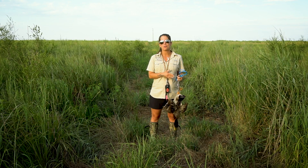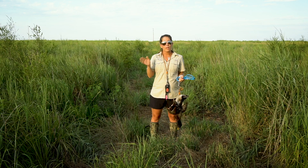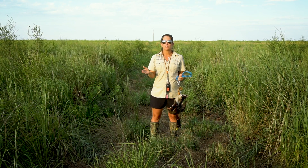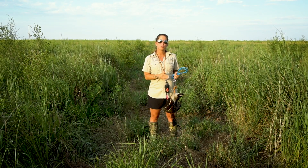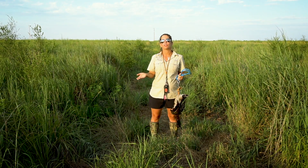There are times that you go hunting, especially pheasant hunting, and you might wing one of those birds and they hit the ground running. We want to make sure that we can recover our game and be good conservationists. If you can work on teaching your puppy how to use its nose to track, you'll have a better chance of recovering that game.